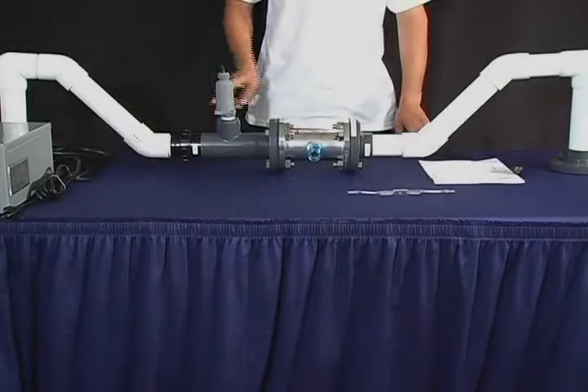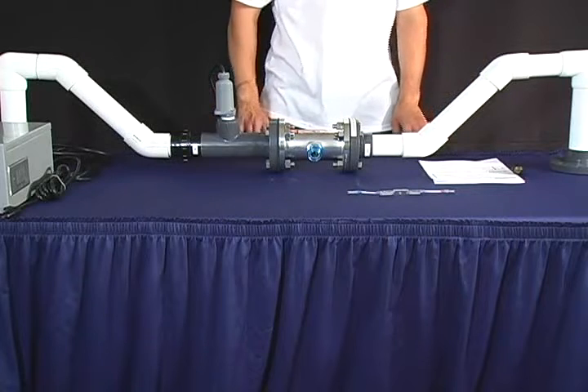Before installing your lamp, run water through your unit for 10 to 15 minutes. Make sure that there are no leaks. Your unit should be installed below the incoming water line. Never submerge the unit in water. The unit is marked in and out from where the water should flow.